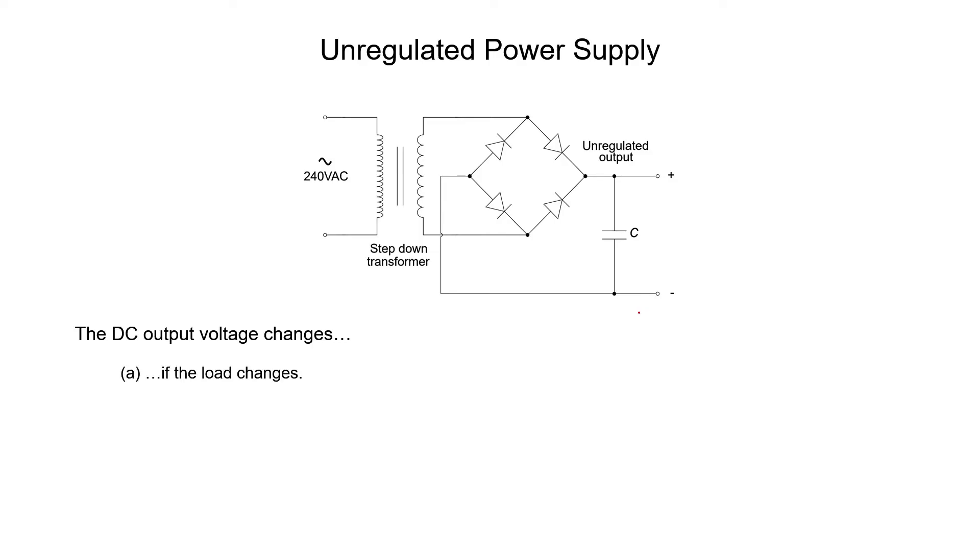First of all, if the load changes, then the DC voltage can also change. Typically, the smaller the load resistor, the lower the voltage is going to be. Furthermore, if the line voltage itself changes, then the voltage we get out of our power supply is also going to change.